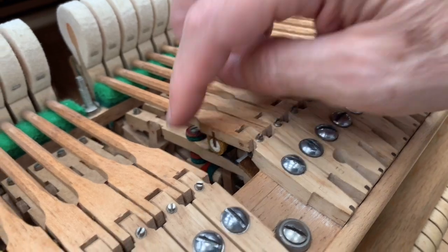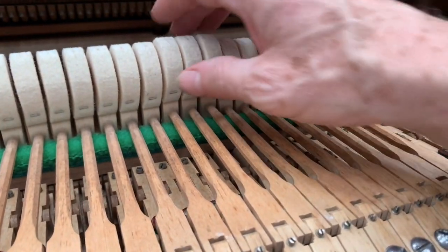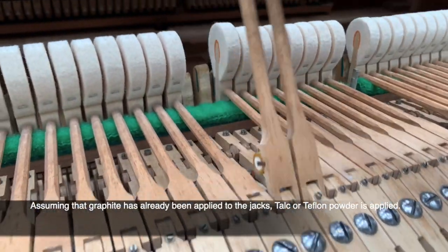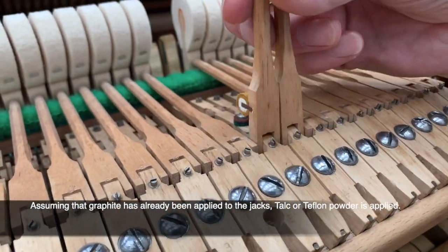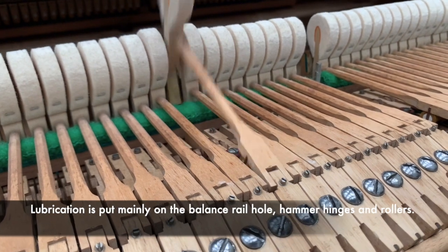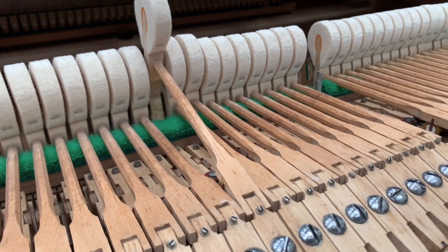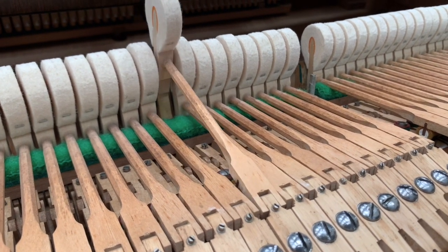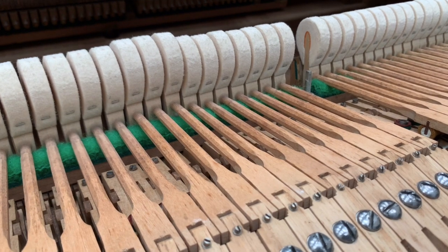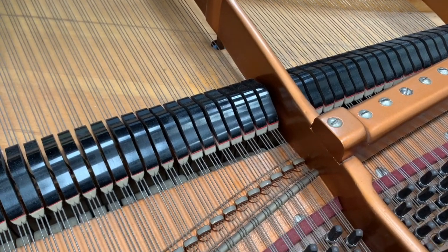The hinges here are tight but not too tight, and the rollers have been changed. We will lubricate the rollers — I've already regulated the set offs and drop screw on three of them in the middle and added some lubricant on the rollers, and it does seem to have brought the touch down to 52 grams. Lubrication can quite easily reduce weight by three or four grams. You can see the spring pulling the back check up — that spring is well regulated. We want to get as much refinement in the touch as we can.